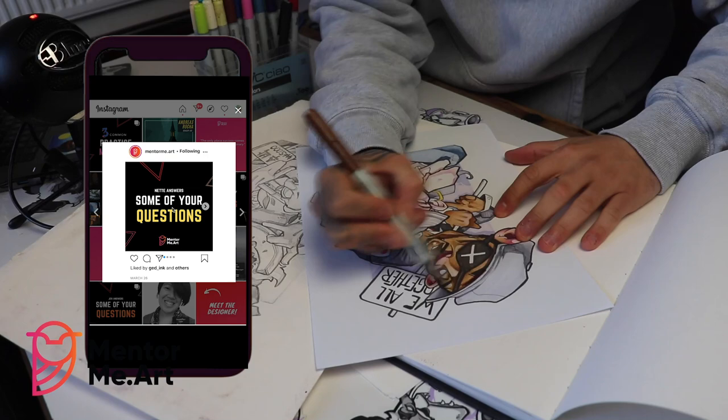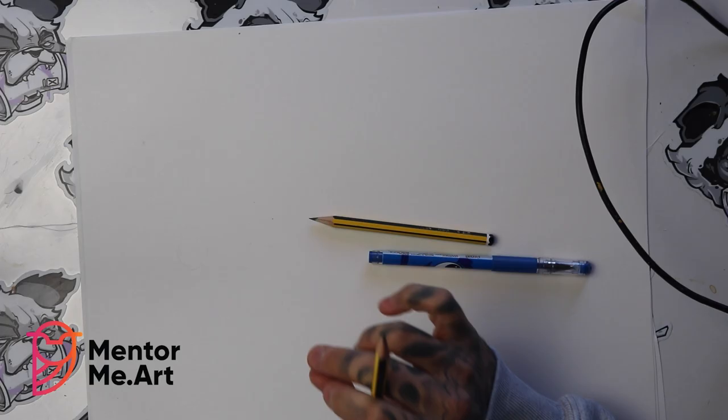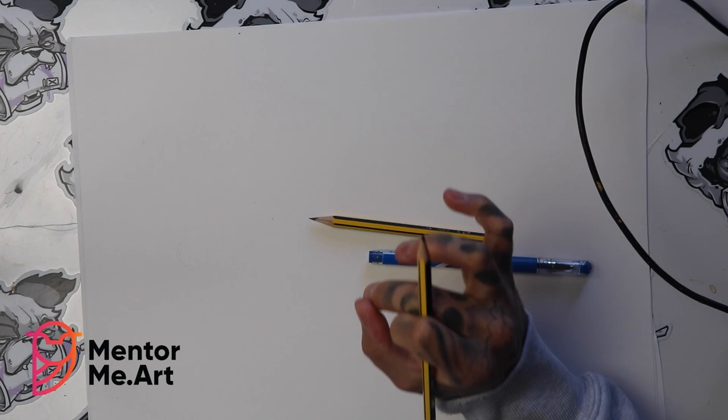MentorMe.art is an absolutely incredible website where you can develop your artistic skills further. By having your own personal mentor, it takes out all the guesswork on what to practice, how long to practice it for, and when you're ready to move on. Make sure to go check out the MentorMe.art Instagram where they share amazing tips, resources, and support. And seeing as the MentorMe.art logo is an owl — a symbol of learning and mentoring — we are going to be learning how to draw some owls today.